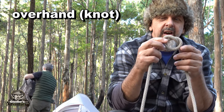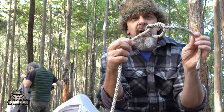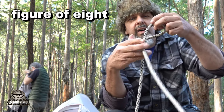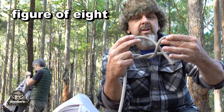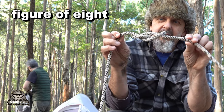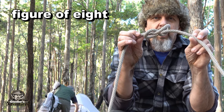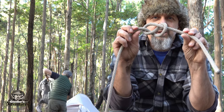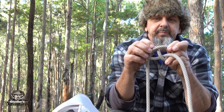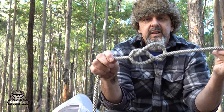A little variation on the overhand knot is called a figure eight. What I've done is made an overhand knot - the figure eight is I go over, then go over again, and go through, which forms a knot that looks like a figure of eight. That's called a figure of eight knot, and it's used quite extensively in climbing. So we started with an overhand, then moved on to a figure of eight, which is just over and over again - it makes a figure of eight.